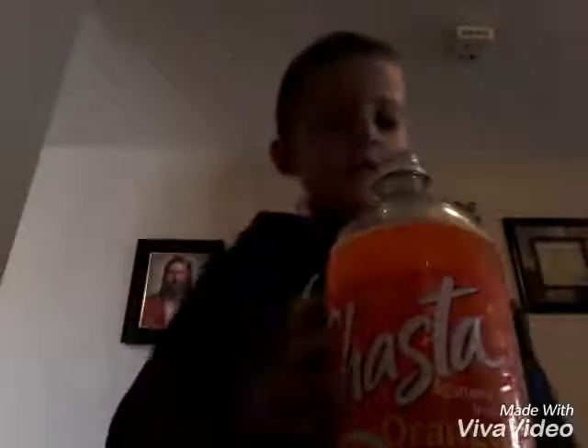I have these in there, as you can see. So I'm going to have those in there. I'm going to grab the Shasta and open it. Oh my gosh — this is huge. So we're going to get the Shasta in there.